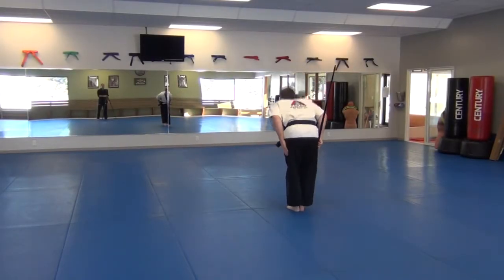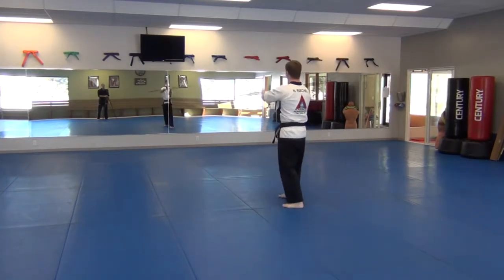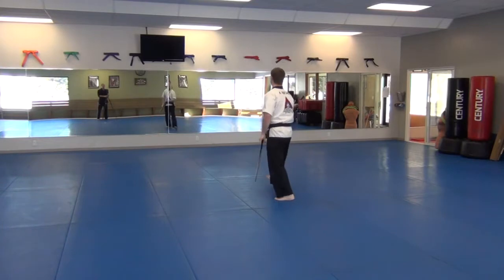Bow 3. Salute, step back, wrap over the top, step in forward strike, reverse strike, shuffle forward, shuffle thrust.